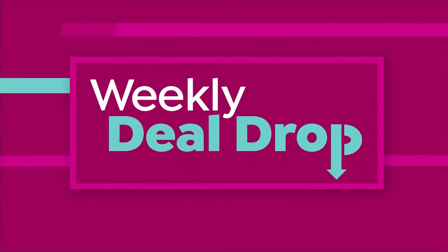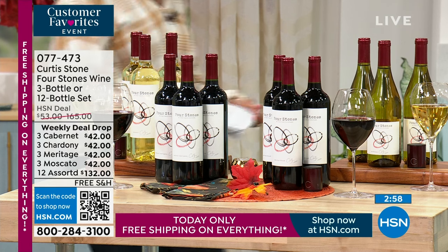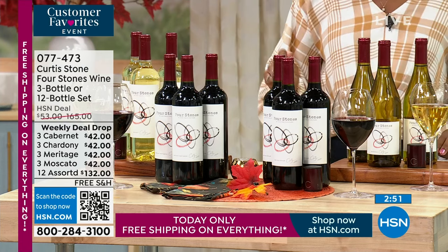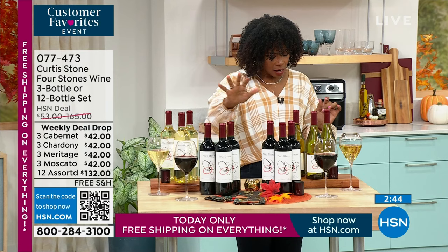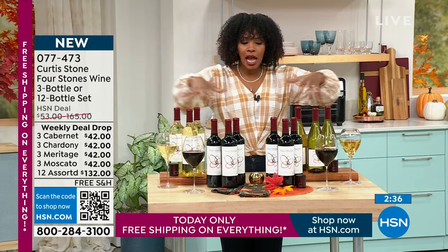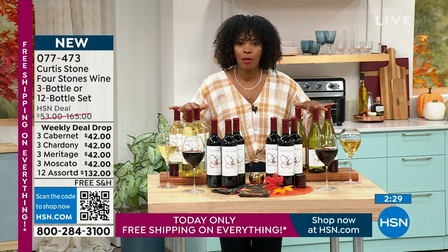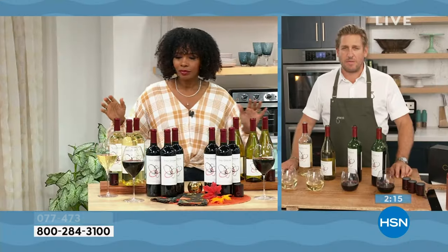Now let's talk wine — this is a weekly deal drop and it'll go fast. You can get three bottles of cabernet sauvignon, three bottles of chardonnay, three bottles of moscato, three bottles of meritage, or if you like them all, a 12-pack with three of each. I suggest trying this amazing award-winning wine from Chef Curtis Stone's own vineyard.